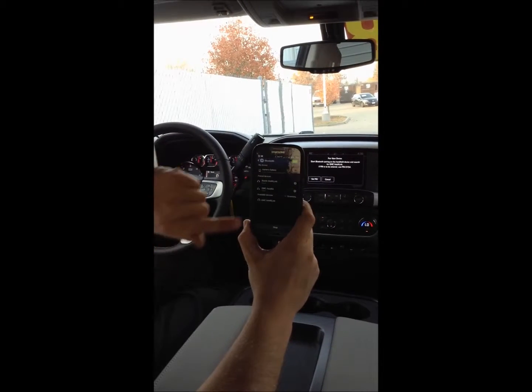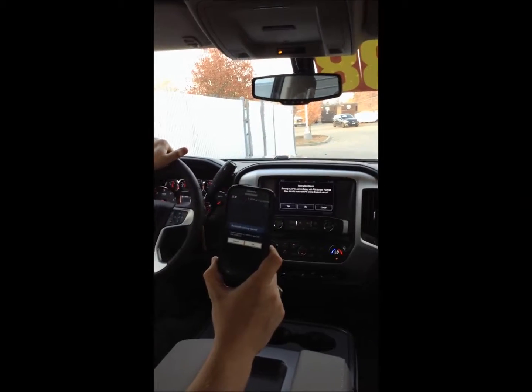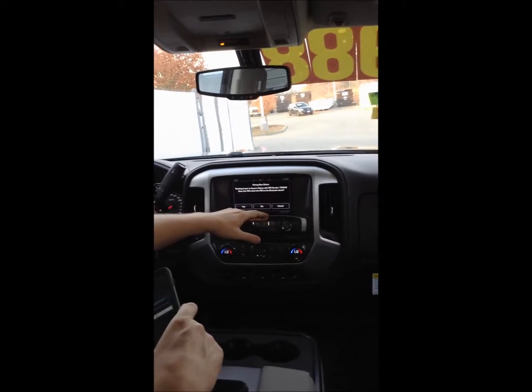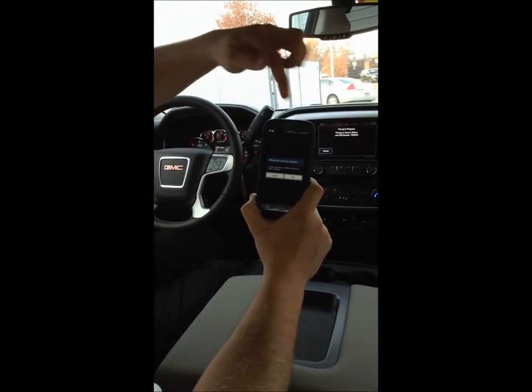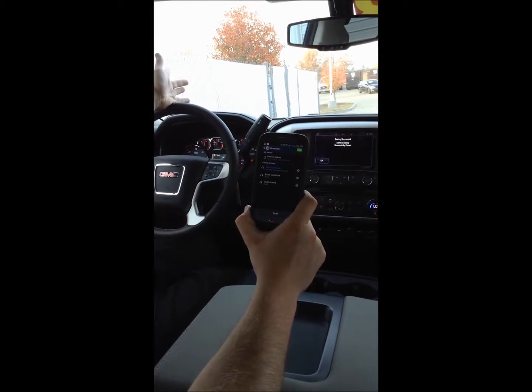It should pop up — GMC IntelliLink. We're going to go ahead and click that and it says confirm pass key 750944. We're going to hit yes on the screen since the pin does match, and then on your Android device you're going to hit OK, and you're paired.